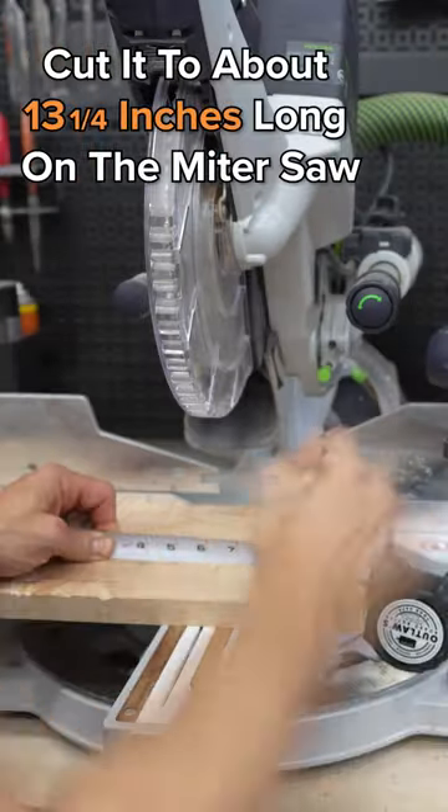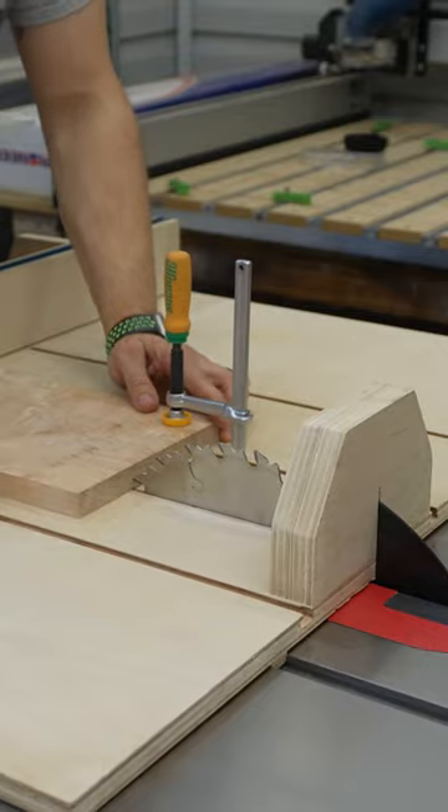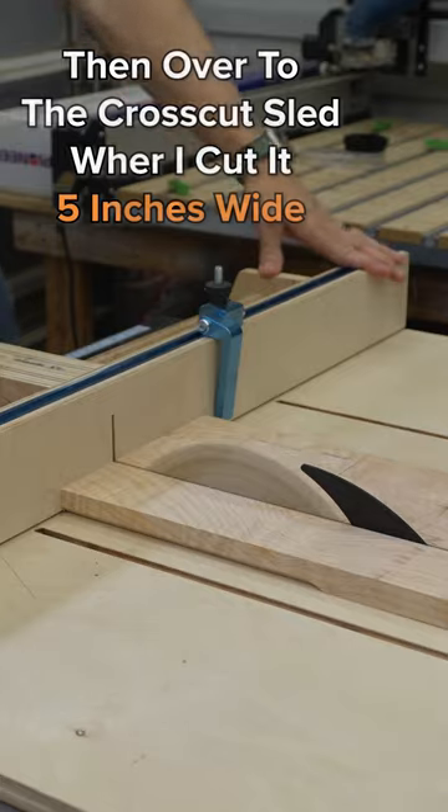I took it over to the miter saw and I cut it at about 13 and a quarter inches long, and then over to the crosscut sled where I cut it five inches wide.